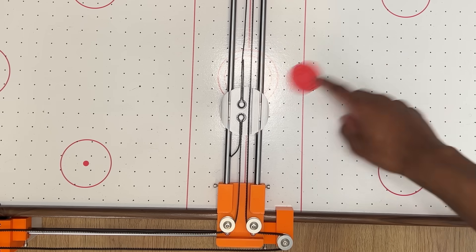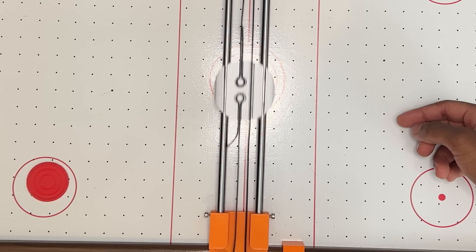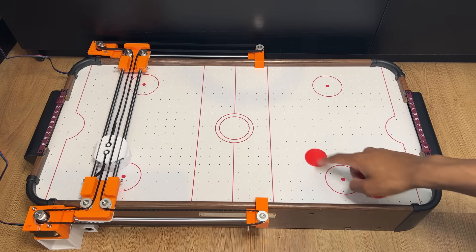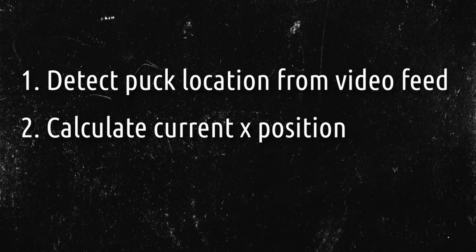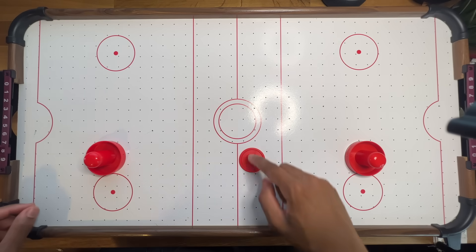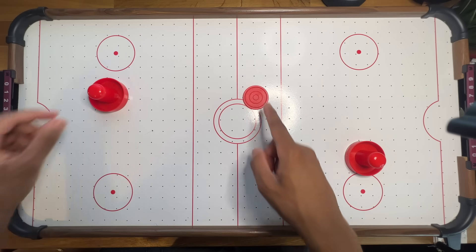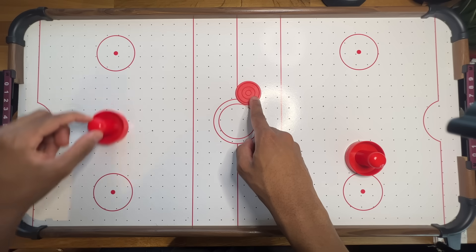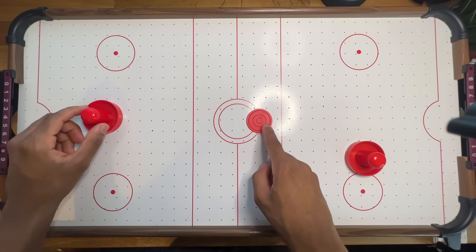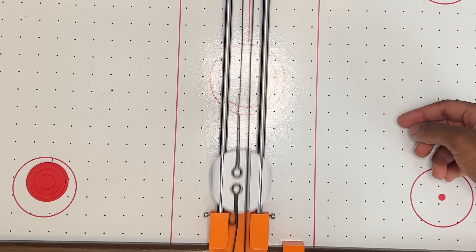I think it's down to the stepper motors being slightly underpowered for this application. Since I don't have the budget to buy new ones, I'll have to find a different solution. Right now the robot detects the puck location from a video feed, calculates its current X position, and sends commands to the motor to move there. In theory this is great for defending, since whenever the opponent hits the puck forward the robot should be in the optimal position to intercept. But in practice, this relies on the system being fast enough to get there in time — and it also doesn't account for rebound shots, where the opponent hits the puck against the wall.